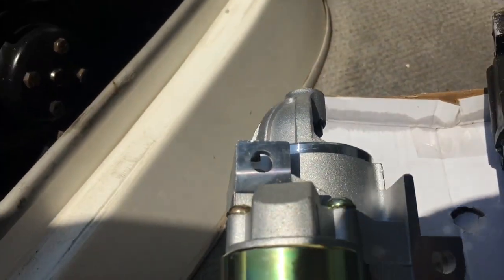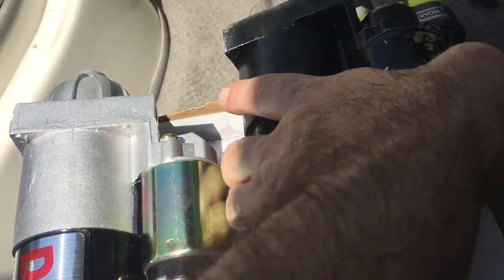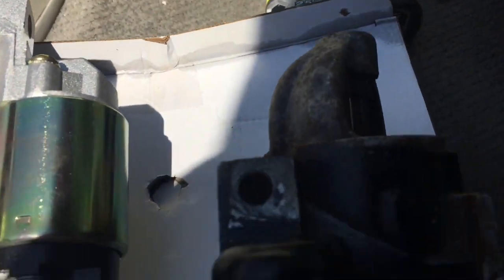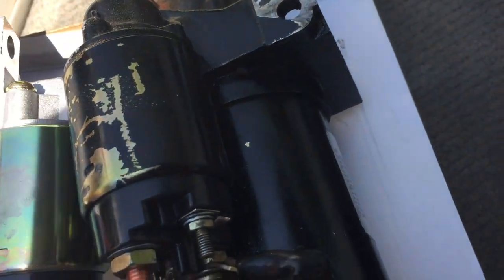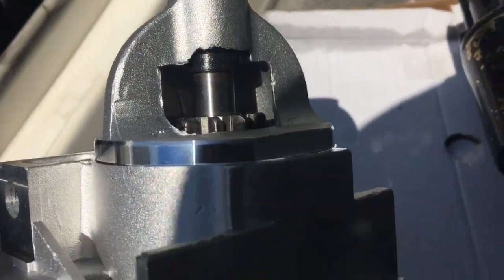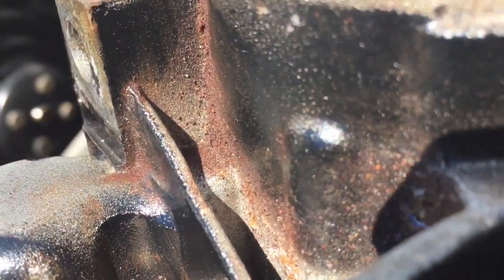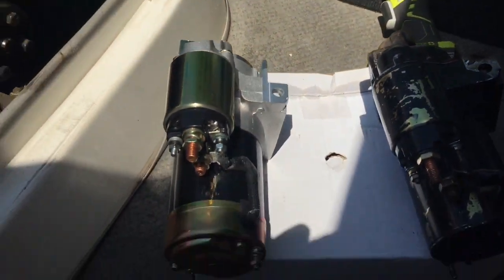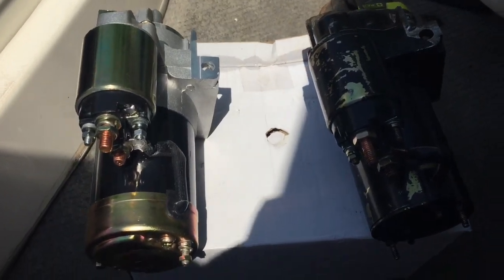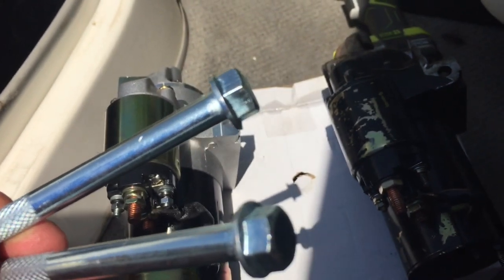It just goes straight up — two bolts, slides it straight up, same as the old one. The new one just looks a whole lot nicer compared to that old one. So let's put the new one in — it shouldn't be too difficult. Like I said, it comes with the bolts already, two 14mm bolts.